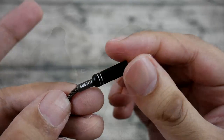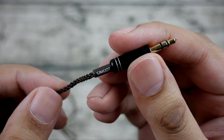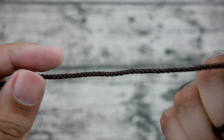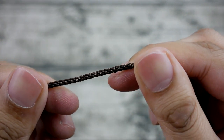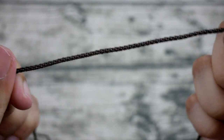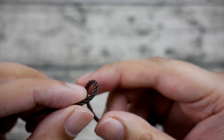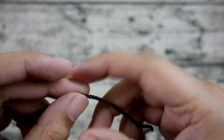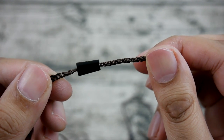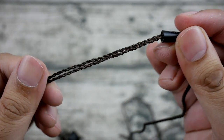The cable is non-detachable, which is worth keeping in mind for a hundred to hundred-and-twenty dollar IEM. That said, I have to admit the cable is very sturdy — it's made of metal and seems very durable. I've been pulling at it and it makes no difference. Compare that to the Zero Audio Carbo Tenore, which definitely wouldn't have lasted the same way.